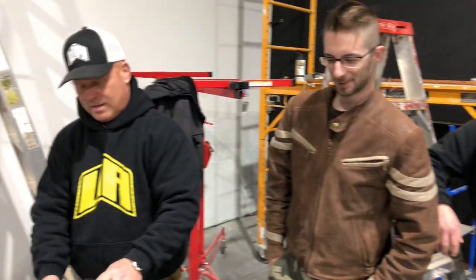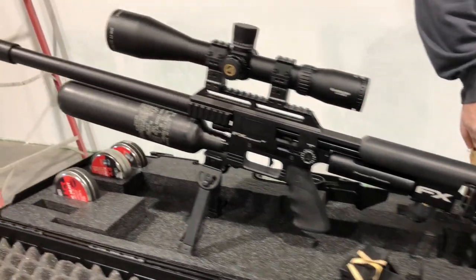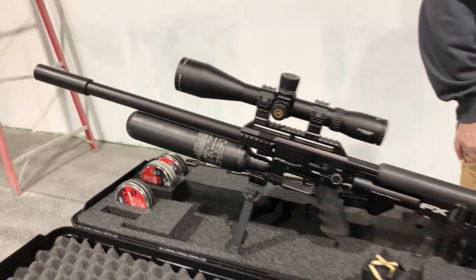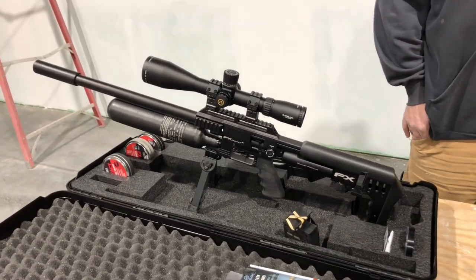We have the whole crew here with one addition. Our new friend David came with his brand new Power Plenum in 725. It is not zeroed or tuned, so we're going to hook that up right now.